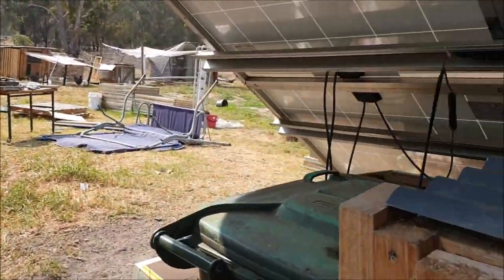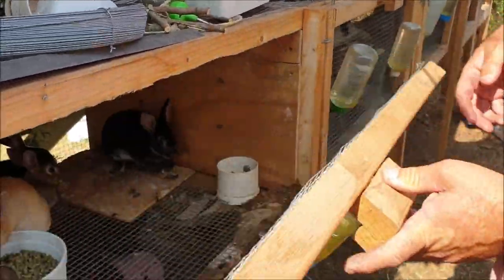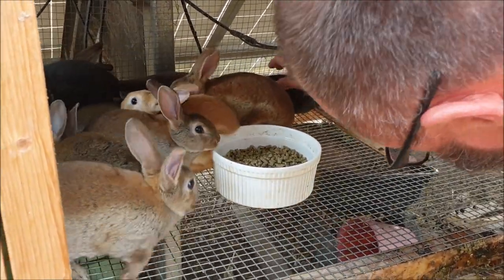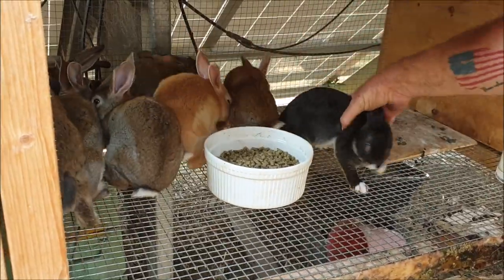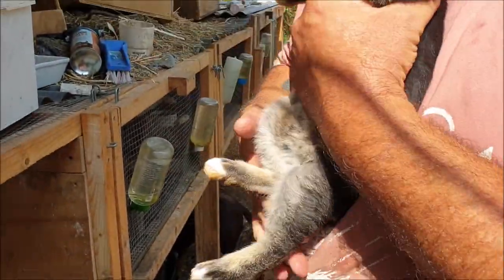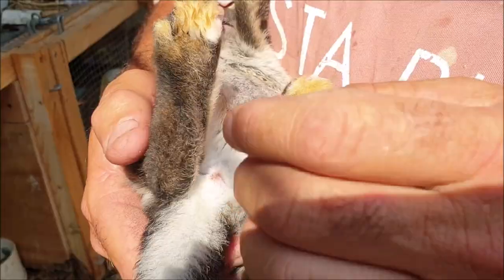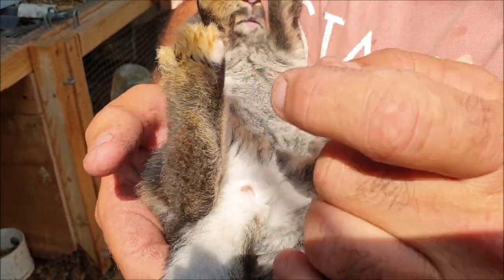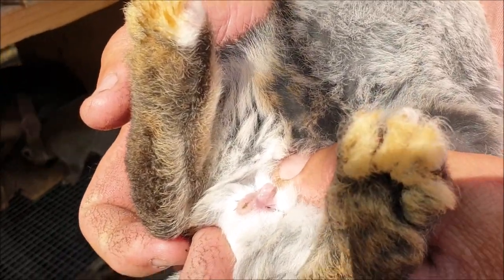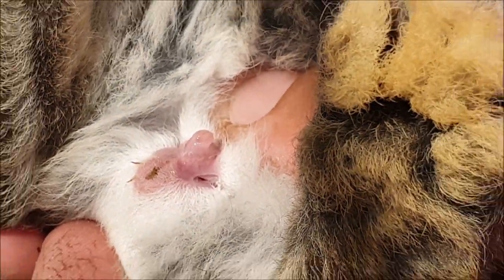Now we'll do some kits — five-week-old kits. They're a little bit more difficult. Kits can be sexed at a fairly young age, but I'm no good at it — it's only from about three to four weeks that I can manage. This is our booted black otter; you can see he's Vienna-marked. I'm keeping him — I'm happy to keep the Vienna gene. Finger fore and aft, push down — you can see a little donut there and we can expose the penis.